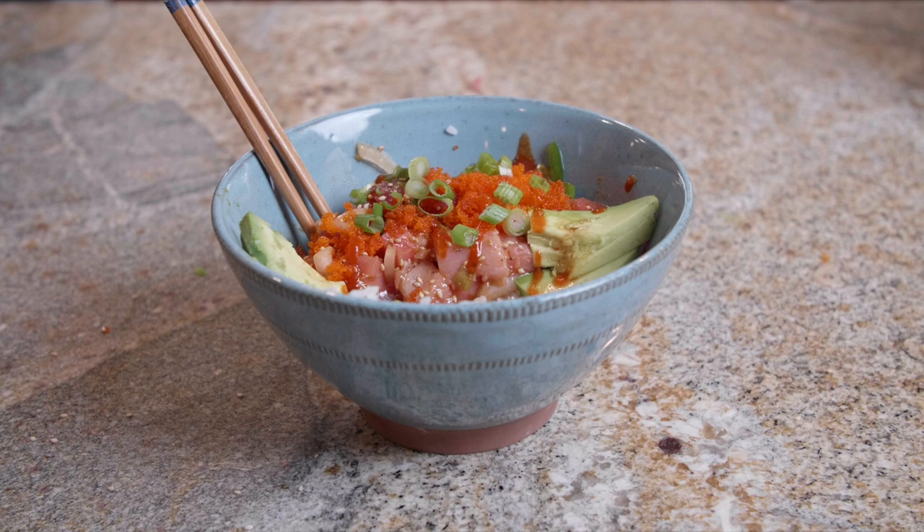Hey guys, Ollie here from Local Knowledge. Today I'm going to show you how to make one of our favorite dishes here in Southern California. I think it's really caught on across the country, and that's poke.